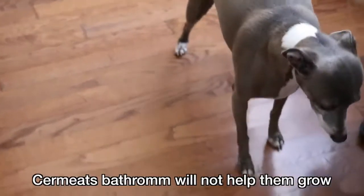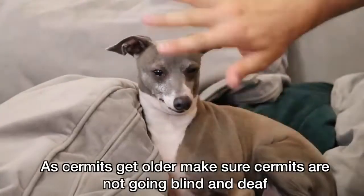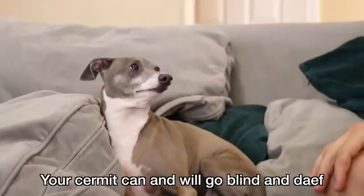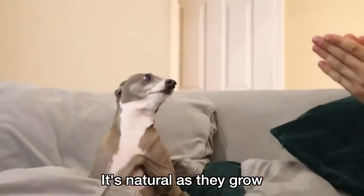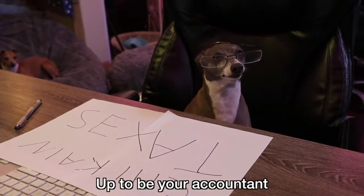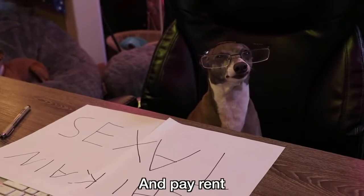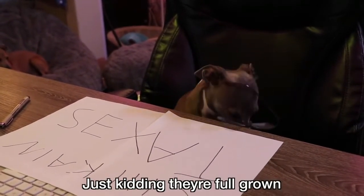Sermits bathroom will not help them growl. Sermits cannot hold hands — it will make the hands shrink and not growl. Sermits get old, so make sure sermits are not going blind and deaf. Sermits can and will go blind and deaf — it's natural as they growl. If you follow all these guidelines, your sermits will growl and opt to be your accountant, do your taxes, pay rent, get married, and have sermit families. Just kidding — they're full grown.